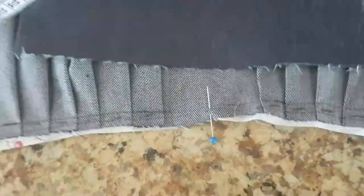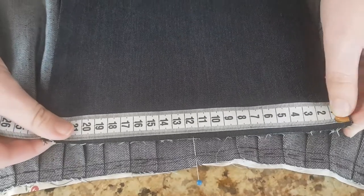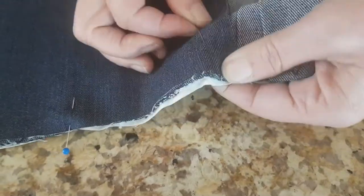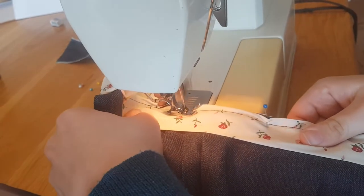Before you add the breast piece, ensure you line up the middle of the breast piece with the skirt. Stitch the two pieces together like this.